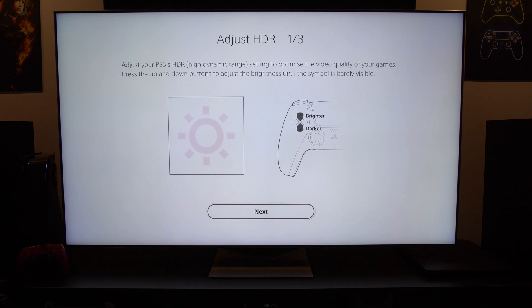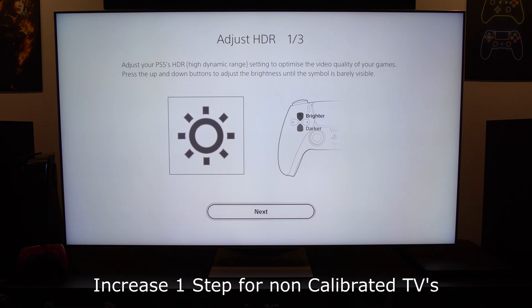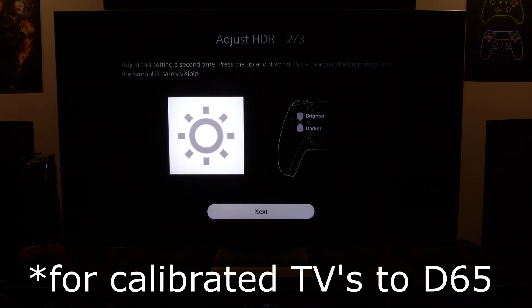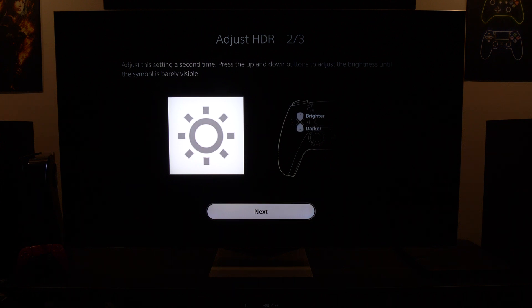The correct setting for the QN95B is 19 clicks from the very beginning — go back until you can't go any further, then count 19 steps and press next. You need exactly 19 steps for page number two as well: go back until you can't go further, count 19 steps again, and press next.